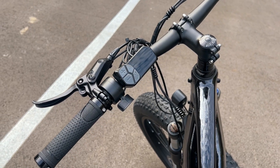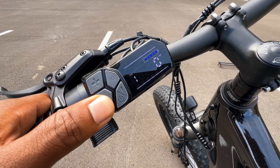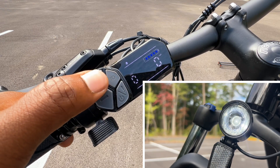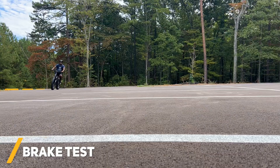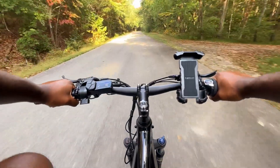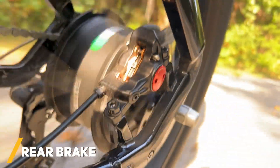Now here's the real brain of the operation — this LCD screen. It allows me to adjust my pedal assist options, turn on my front headlight, see my speed, see my odometer, and more. Before taking this e-bike on any trails, I figured it would be a good idea to test the hydraulic disc brakes for safety reasons. The brakes seem to work fine, but I also thought it would be interesting to see how the front and rear brakes operate up close.